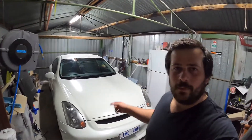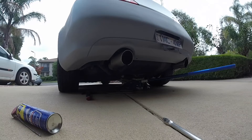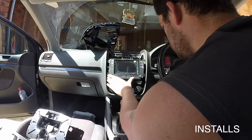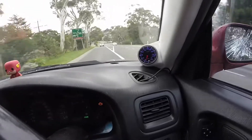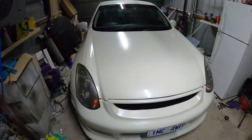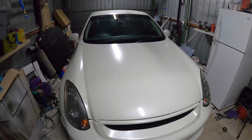Hey guys, welcome back to the channel. In this episode, we're going to be wet sanding the Skyline. Thanks for tuning in guys. If you haven't yet, please hit that subscribe button and the post notification bell to stay up to date with my projects. With that being said, let's get into it.